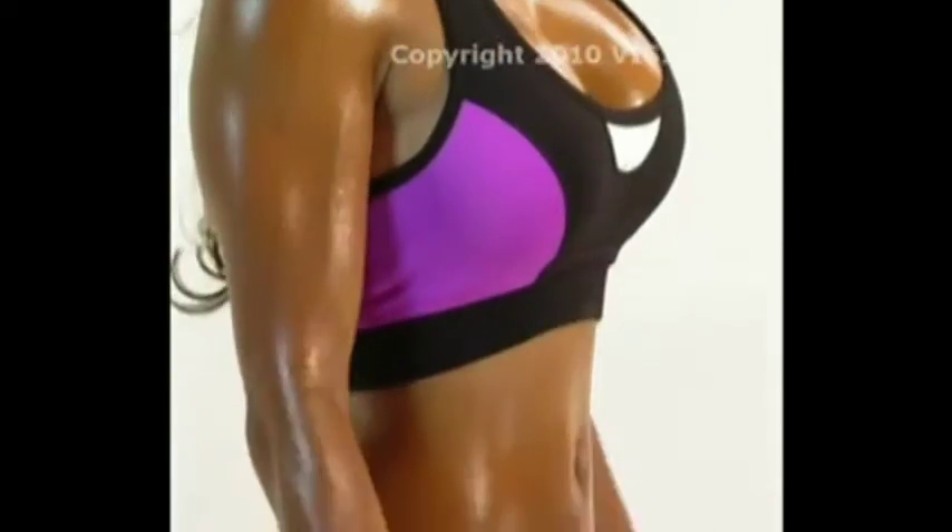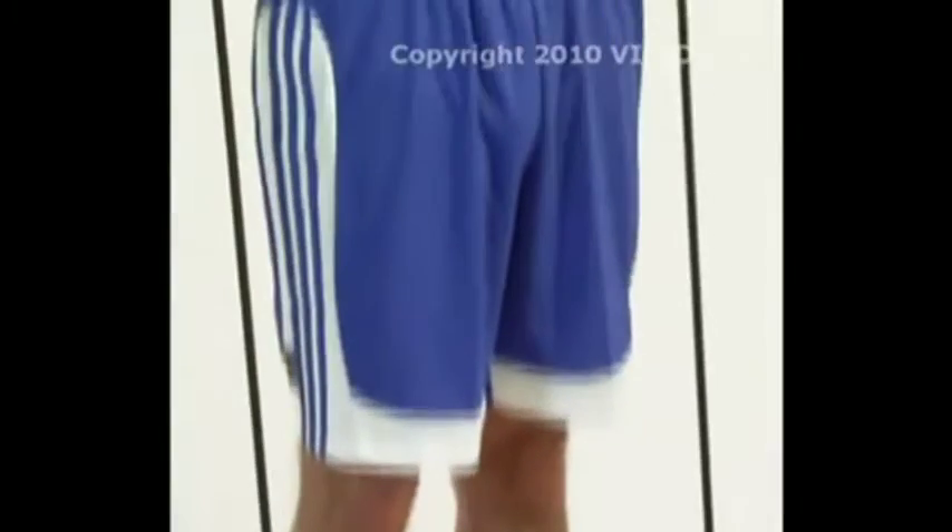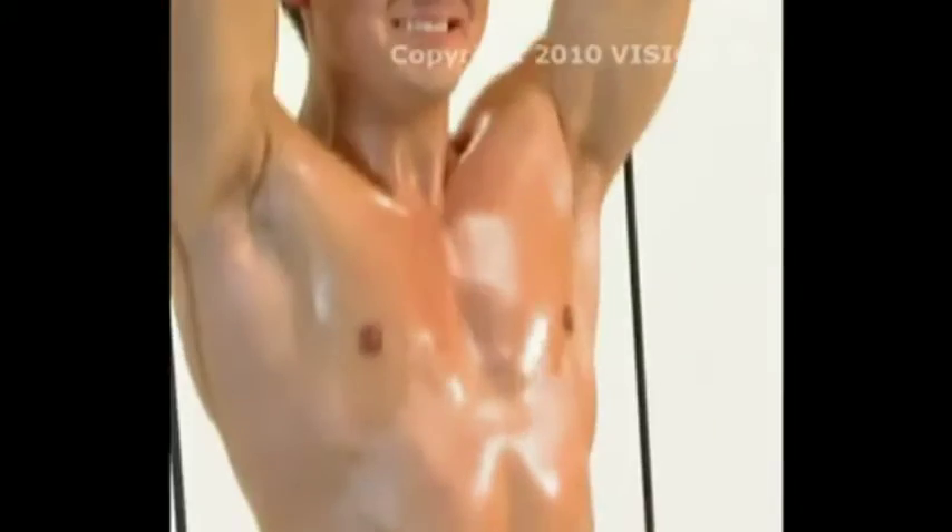The Total Body Shaper is so effective at working out your whole body that it will be the only gym you'll ever need. The secret of the Total Body Shaper is its isometric power bands. These industrial strength workout bands allow you to get all of the benefits of weight training without the hassle.